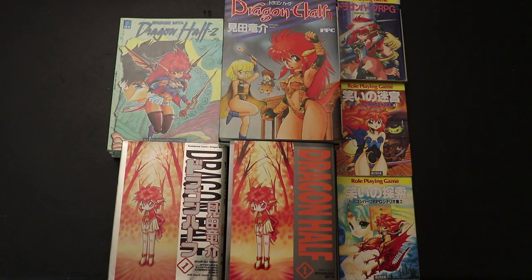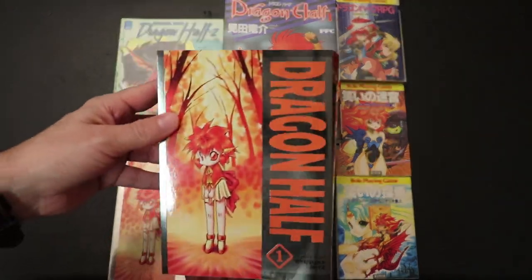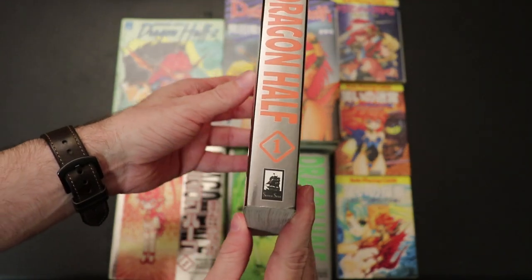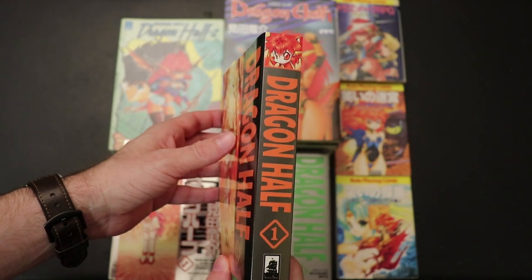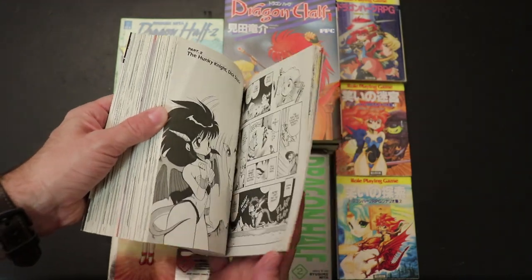Let's start off with the books. You might be asking yourself why I have four copies of the Dragon Half manga. This is probably what a lot of people will know first — this is the Seven Seas edition that they put out most recently, translated into English, which is very cool and very nice.